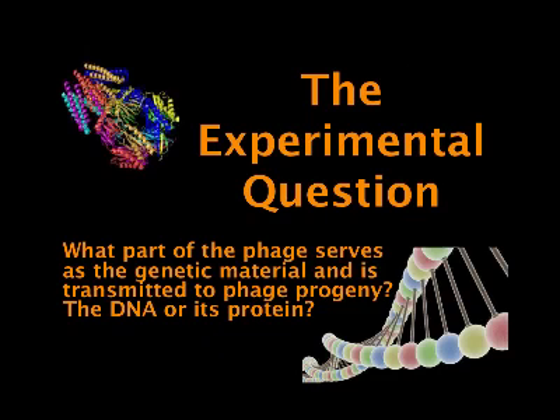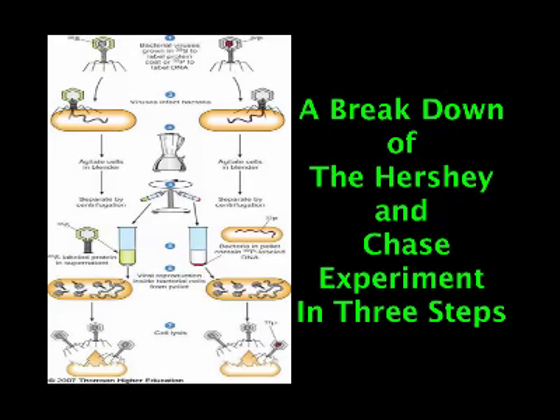Hershey and Chase were trying to figure out what part of the phage serves as genetic material and is transmitted to phage progeny — DNA or protein. Here's a breakdown of their experiment.